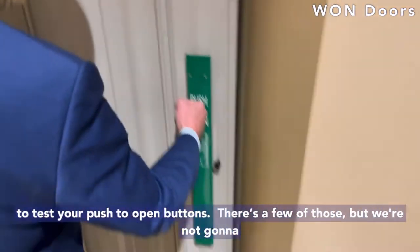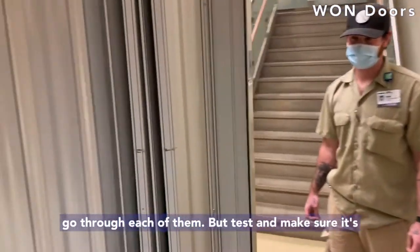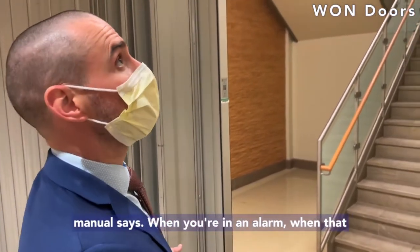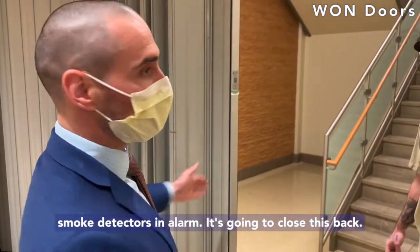You also want to test your push-to-open buttons. There are a few of those, so we're not going to go through each of them. Test and make sure it fully opens — just like that. It should have a minimum of 36 inches clear, I think is what the manual says.